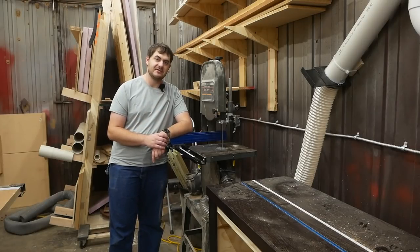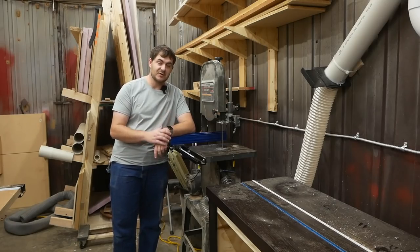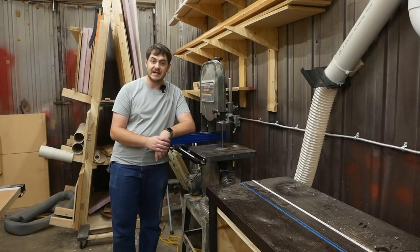My band saw doesn't cut very accurately. The blade likes to wander around and not do what I'm asking of it. The reason for this is quite simple: the lower blade guides are missing. This bandsaw used to belong to my grandpa and the lower blade guides are lost to time. They could be in his old wood shop or in a landfill. They're gone.